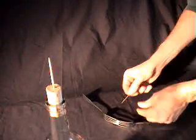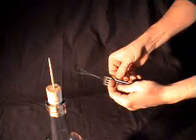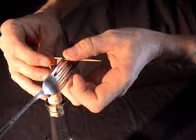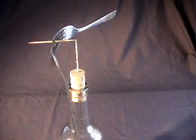For the toothpick balance trick, your forks are already together. Slide your toothpick in the top hole and slide it in and out, right, left, and find a balance point. Simply transfer it to the top toothpick like this, and there you have it. Look at that beauty.